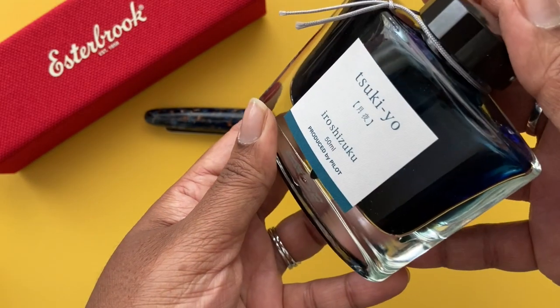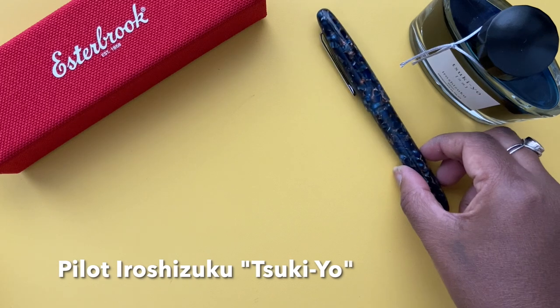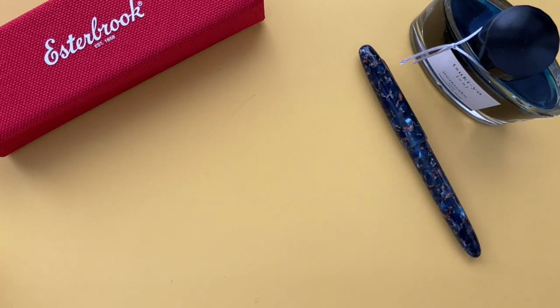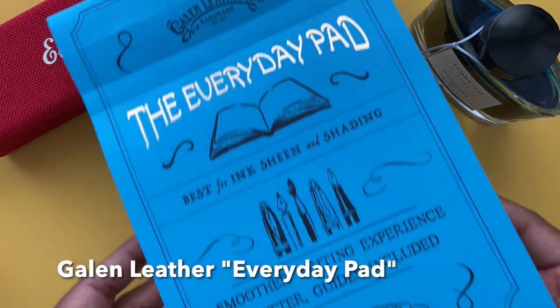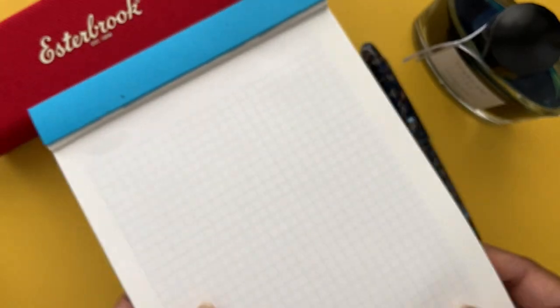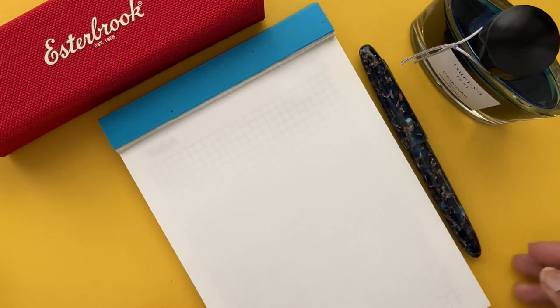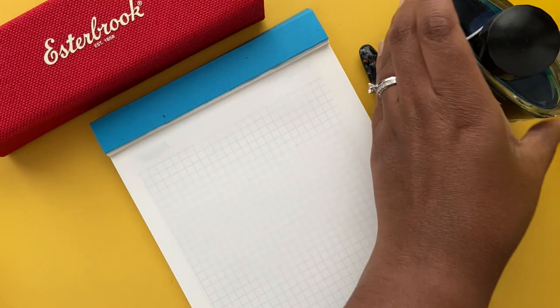I used the Pilot Iroshizuku Tsuki-yo ink to sample the nib, because I know how well-behaved and reliable it is. For the writing and drawing sample I used the Galen Leather Everyday Pad in A5, which is made of Tomoe River paper — it's fountain pen friendly and has blank sheets, but I used a grid guide underneath just to give me some lines.